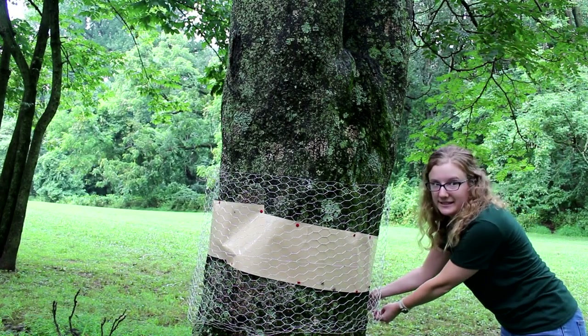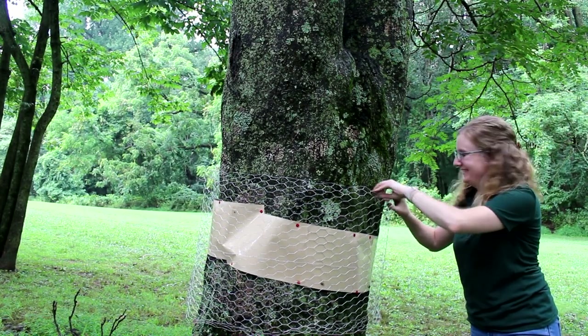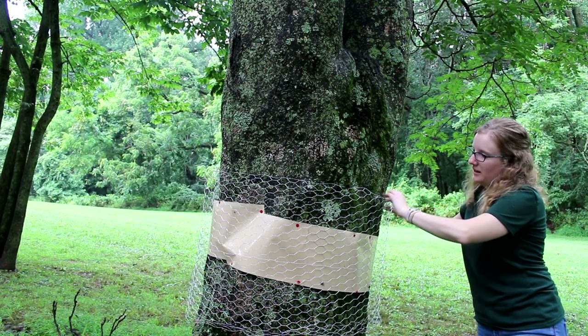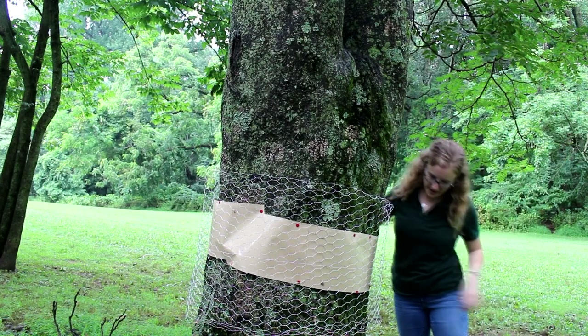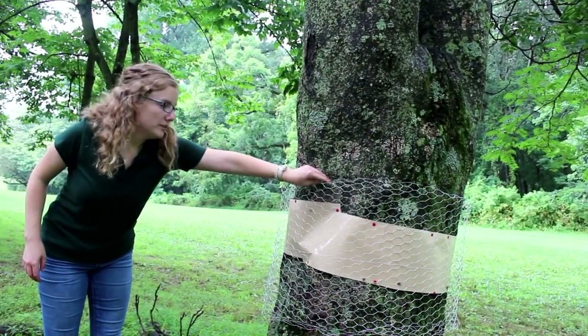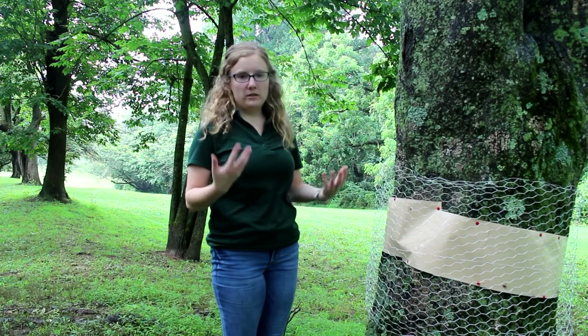We're already up to at least six Spotted Lanternflies stuck on our sticky trap in less than five minutes. There we have our sticky trap with protection against bycatch. We've completed our sticky tape application to the Tree of Heaven. We recommend that you return to the sticky tape every couple of days just to make sure there's no bycatch and to see when to replace the sticky tape.